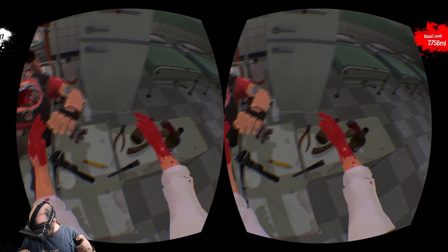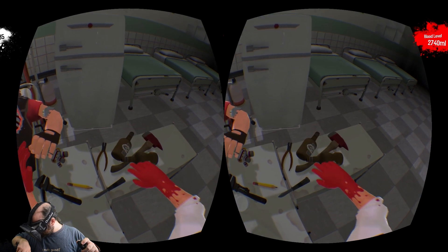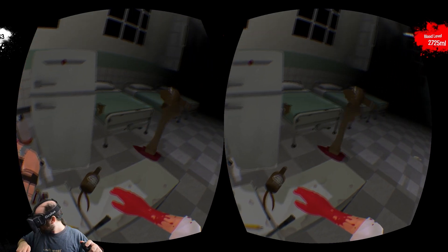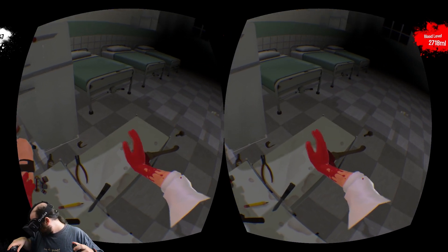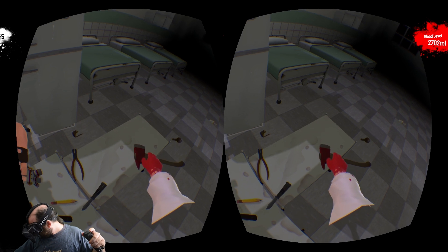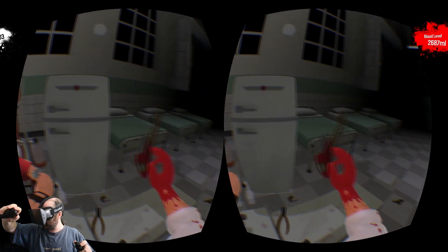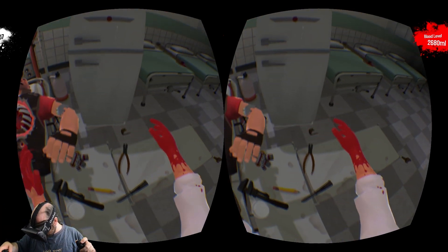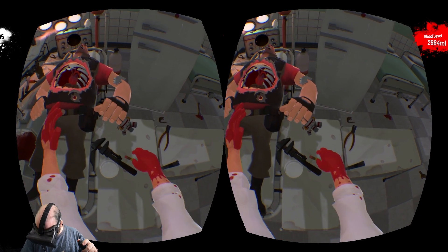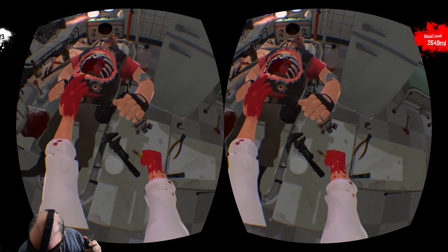Next we're going to have to get that heart out, and to do that we need to do some cutting. I could break a bottle, but the bottle's kind of hard to use. I'm going to break one anyway just for fun. Axe! Where are you going? Maybe I could use an axe to cut it, but it's not a precision instrument anyway. I'm actually going to get rid of the axe and just use this pencil — that seems perfect for the kind of precise surgery I do as a professional. It's a nice sharp pencil.